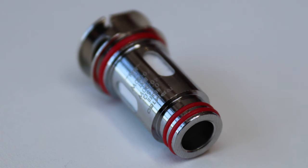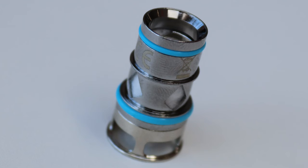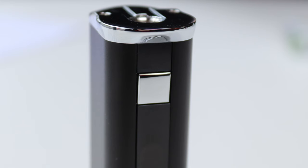Are you experiencing one or more of these? These could all be signs that a vape coil hasn't been primed properly. But what is priming? Priming is making sure that your vape coil has got e-liquid in it before you press your button to vape.